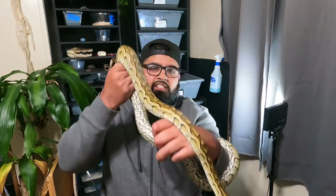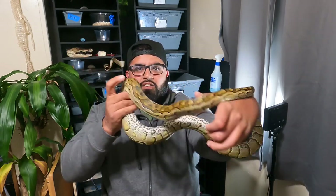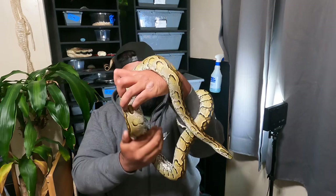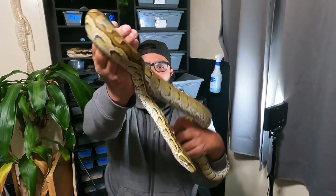So this is the African rock python, Python sebae — the longest and largest species of snake in Africa. I don't show her off enough, but it's a little update on her, guys. She is still defensive, and I do not recommend these guys whatsoever.